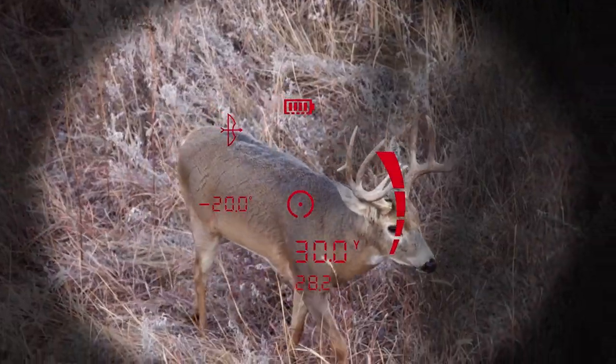Usually when you look through a rangefinder you see either black reticle or red, and both of those colors work great depending on your lighting conditions. But what this active sync display does is it automatically changes those colors from black to red when it starts getting darker and you have those different lighting conditions.